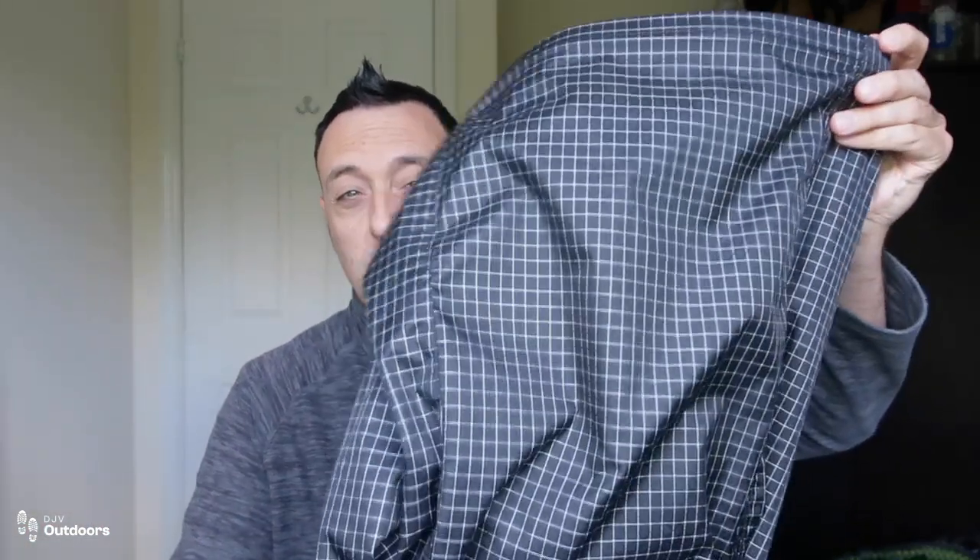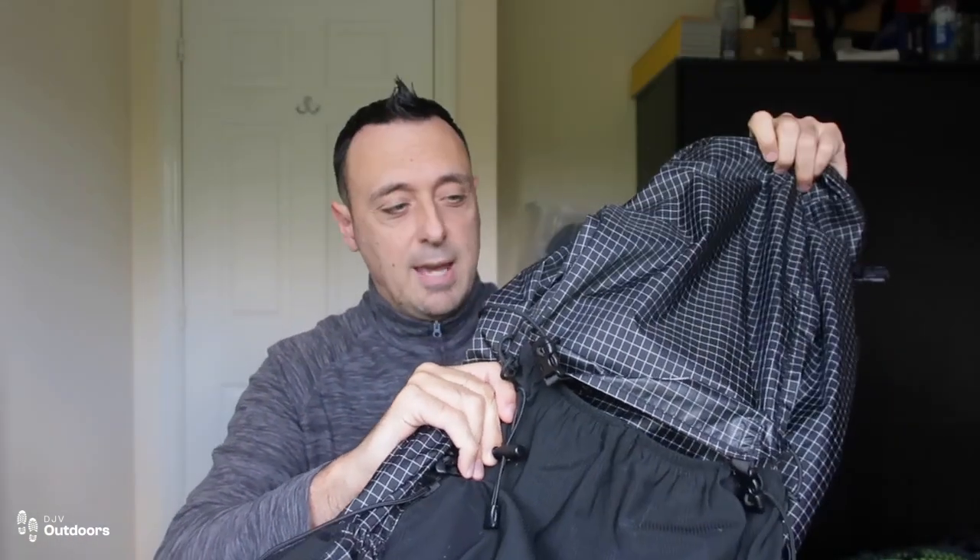This new bag is a completely different type — it's basically got a roll-top opening, so it doesn't have that kind of brain or lid that you close. It's got a roll top that you roll down. It's basically like a giant sack.